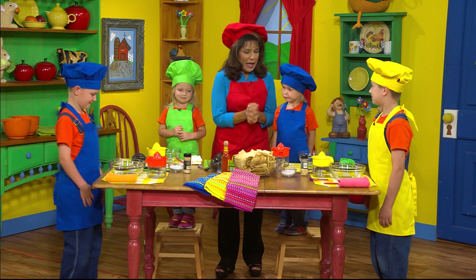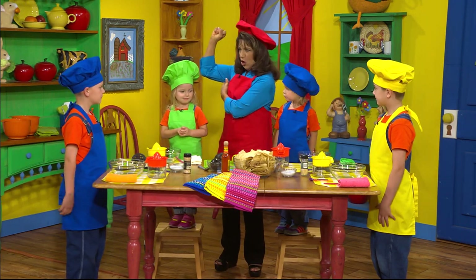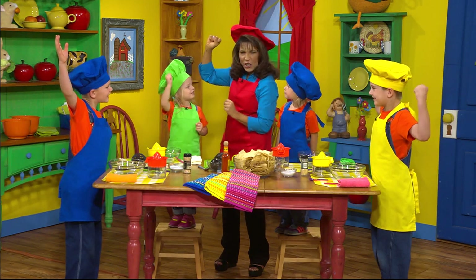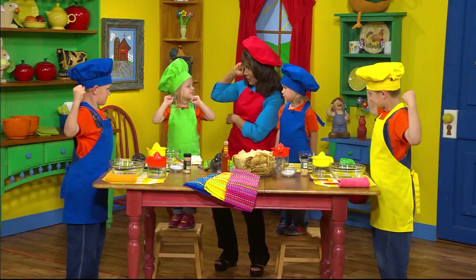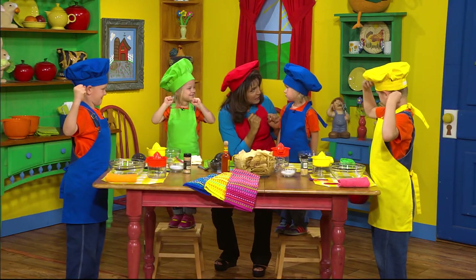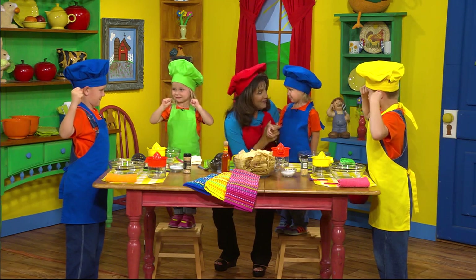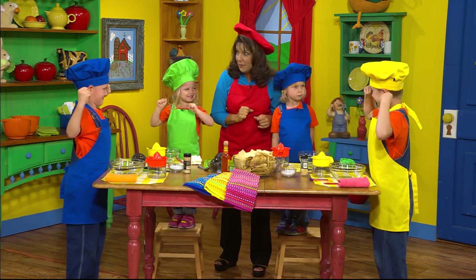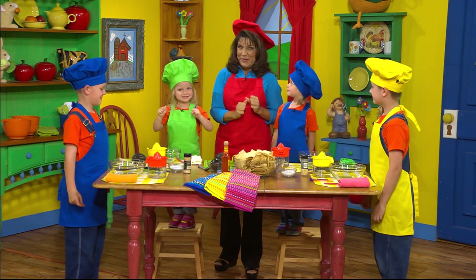And for this recipe, you're going to need big muscles. Who's got big muscles? Let me see your muscles. Oh, who's got big muscles? Do you have big muscles? We're going to work on your muscles. Boys and girls, do you have big muscles? This is going to be fun.